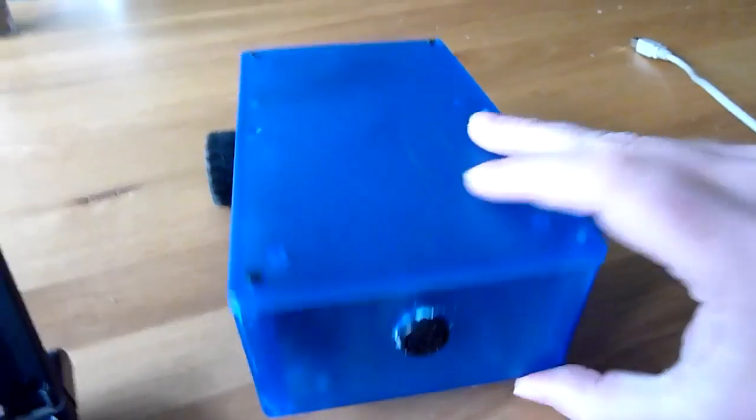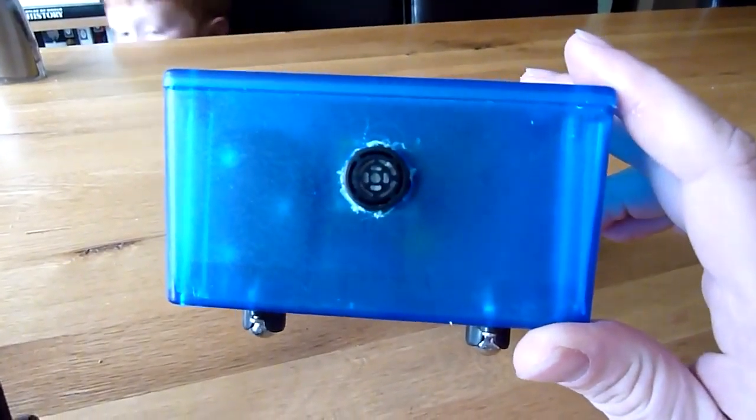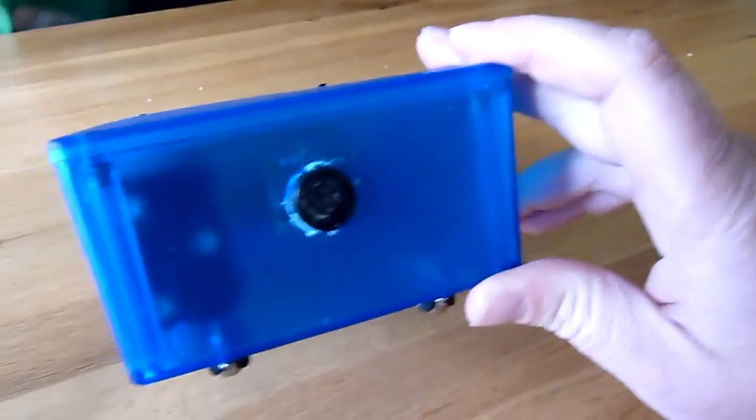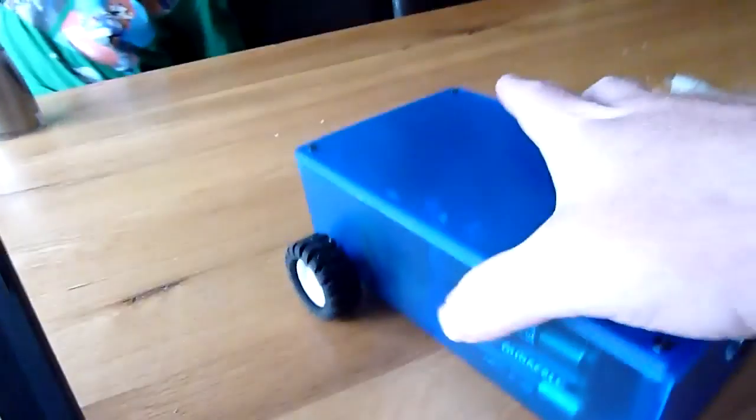So here's the next one. It's got an ultrasound proximity sensor at the front, some wheels, some things, ball bearings. And there's some things inside.